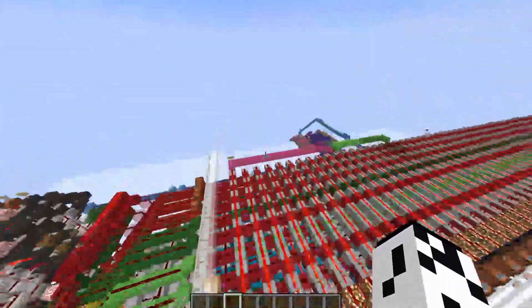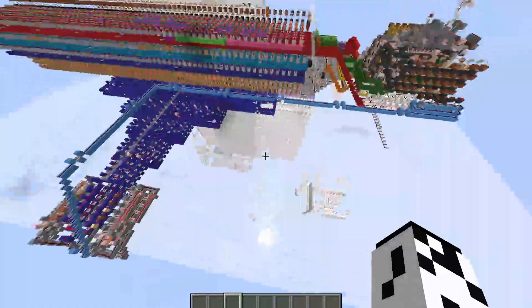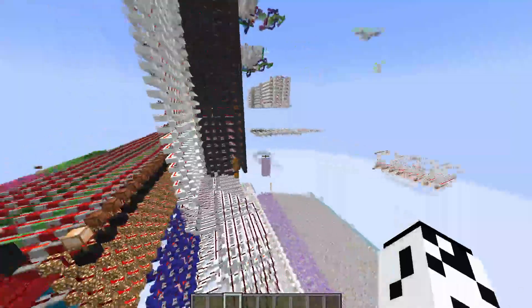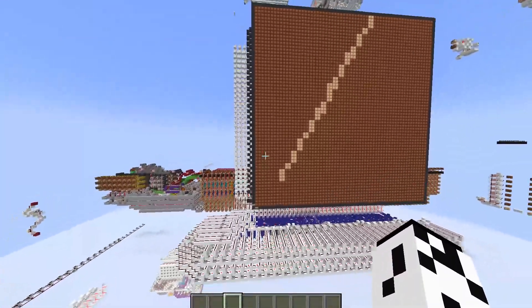If I make another video, the next one might be showing off my 3D transform hardware, which will go right here. It does what it says — it does 3D transforms. That should be fun to show off when I hook that up. But I hope you like the line drawer. Alright guys, have a good one.